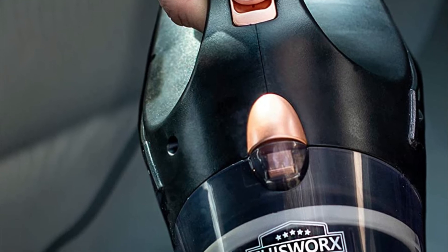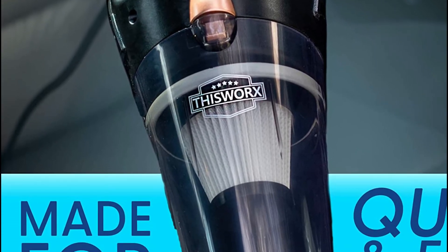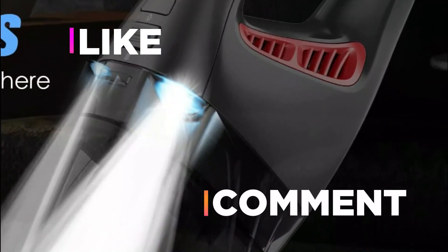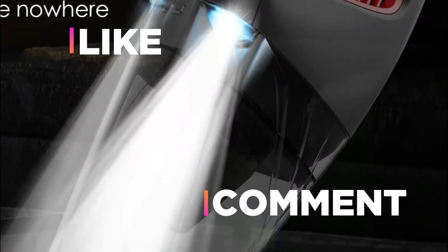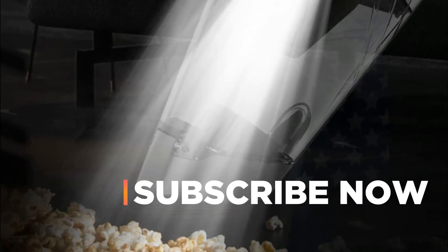Hope you found this video helpful in finding the best car vacuum among many options. If you found this helpful, please give it a like. Comment your opinion and tell us which one is perfect for you. Subscribe to our channel to get the latest updates on different product reviews.